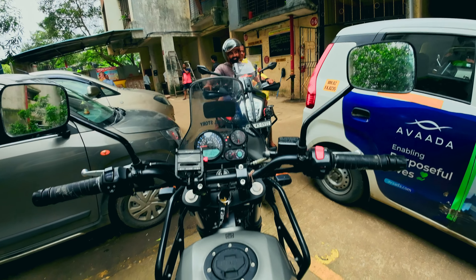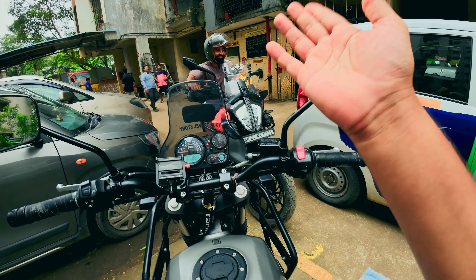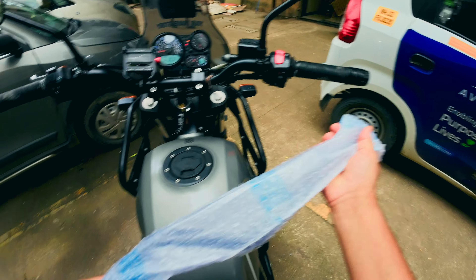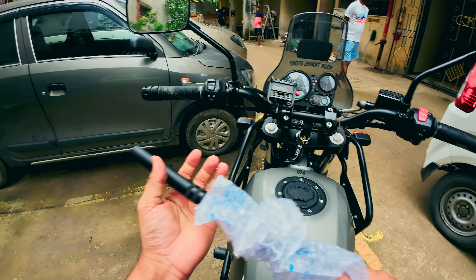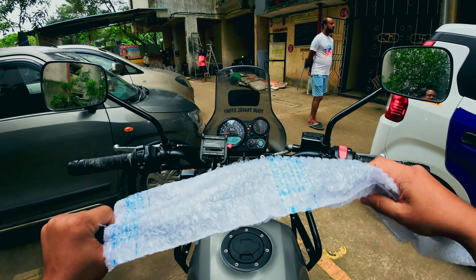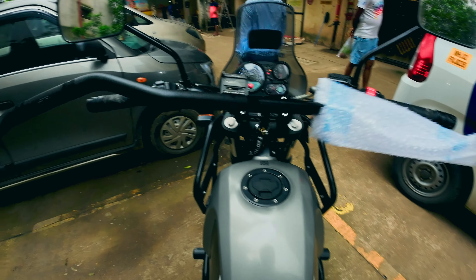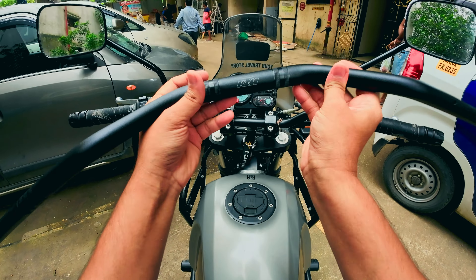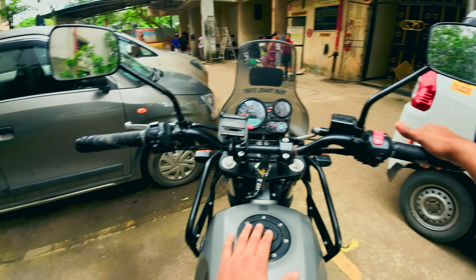That's my friend Roshan — he actually bought this handlebar for me yesterday because the KTM service center is near him. This is a KTM 390 Adventure handlebar, and as you can see it's got KTM written on it.